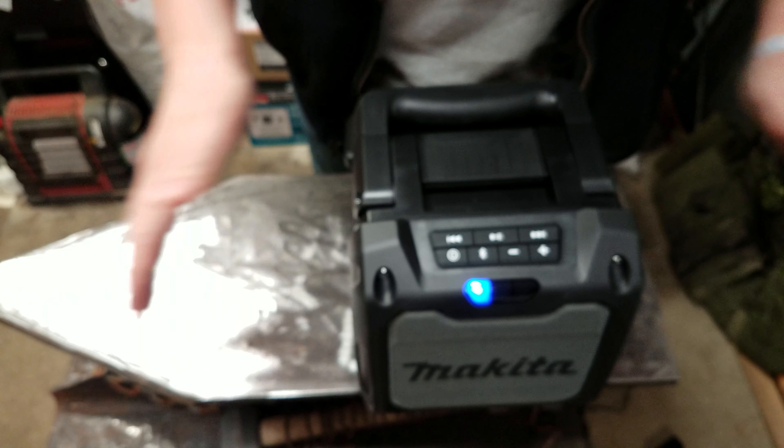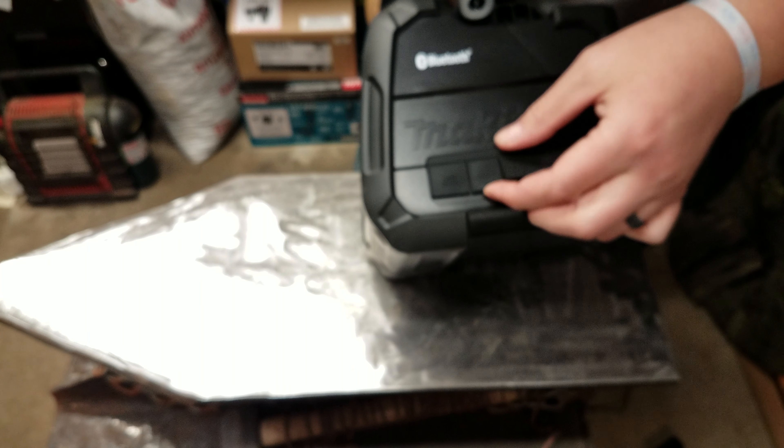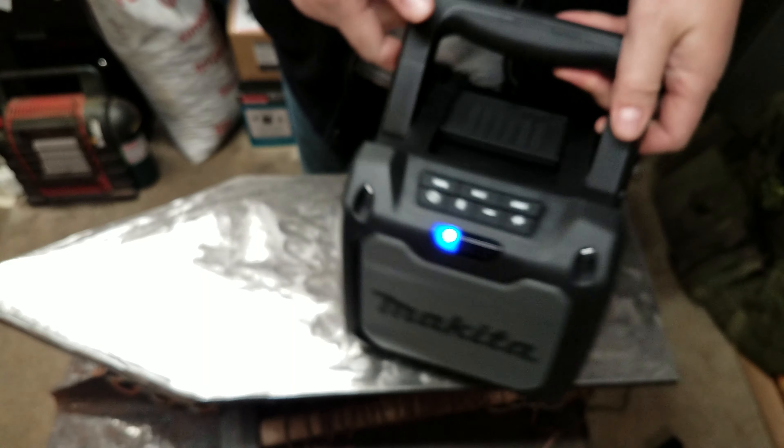For that aspect of it, it's very cool. It's lightweight, sounds pretty good. You have your cord here, your aux, and then USB. Another thing — it does not charge the batteries, which is a little disappointing.